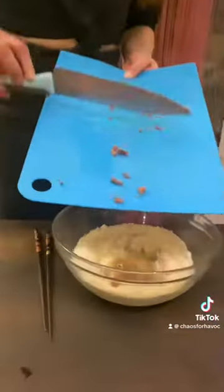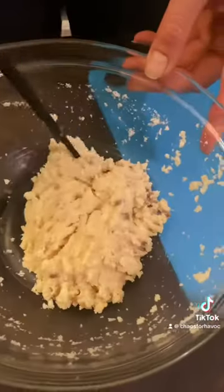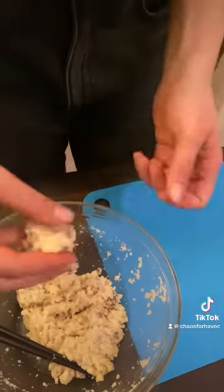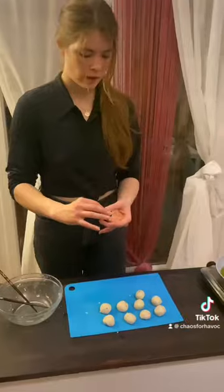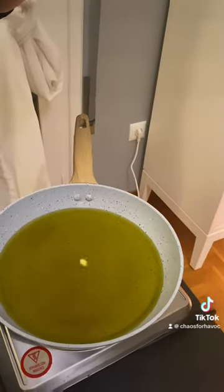I'm just going to mix it all together. Oil for a fry. And then you're going to mix until you get this consistency. And now just a small piece to test the oil — it's good.